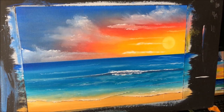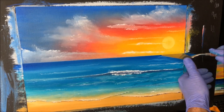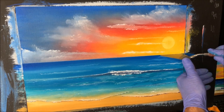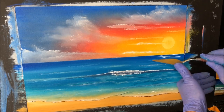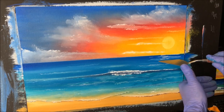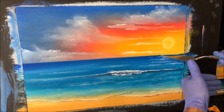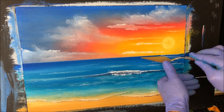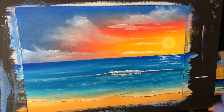We're going to finish it off with some nice fine sun rays hitting that water, then we'll sign it. Pretty much all the way out here on the horizon line — just highlight where the sun is, stamp these blades of paint on there like that. There we go, and we'll put a signature on here.